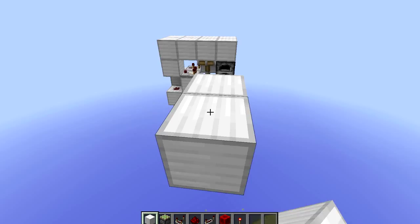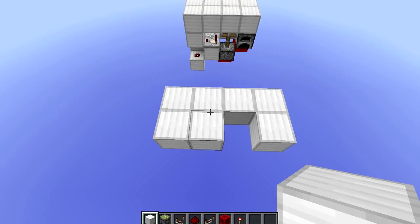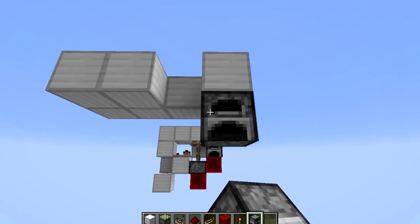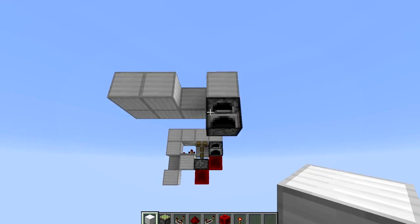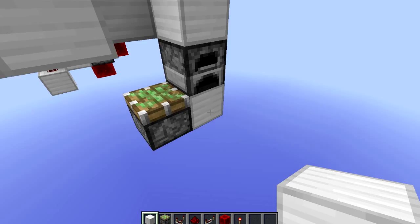You want to start off by placing down a 2x4 area like this, without the block here. Get a furnace with any random item in it. Go down a block with the sticky piston facing up to the side of that.